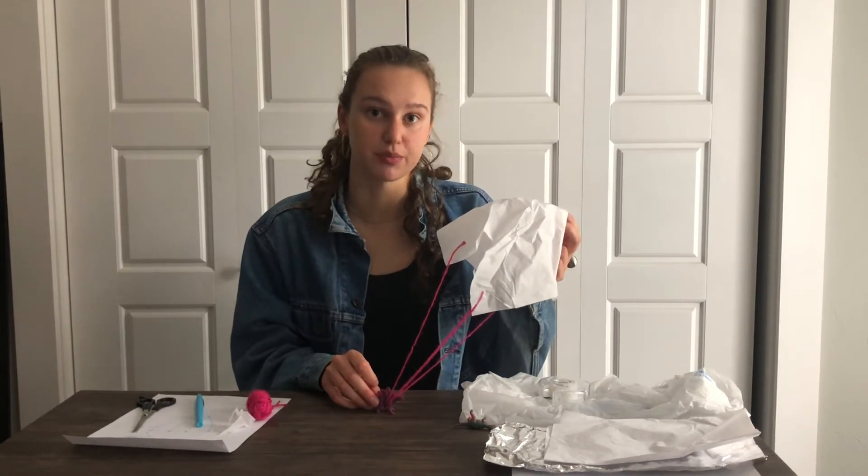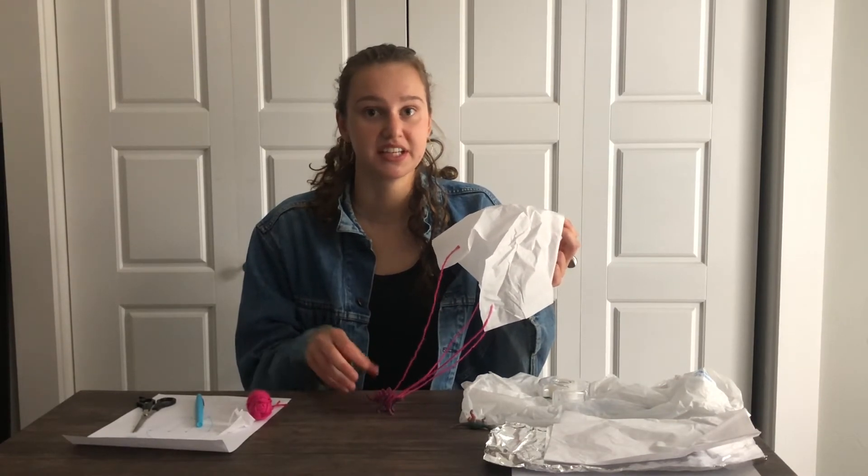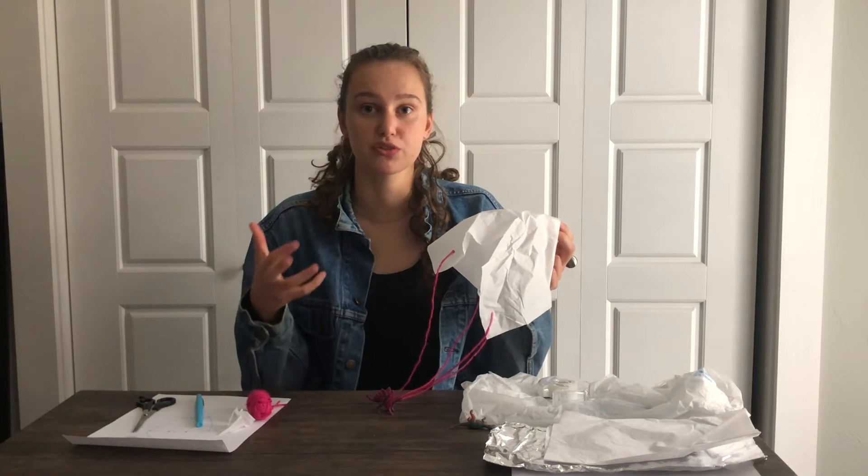When it comes to building your parachute, be creative. And if at first something doesn't work, try and come up with some solutions that might fix the problem, or try using different materials to see how that changes your parachute.